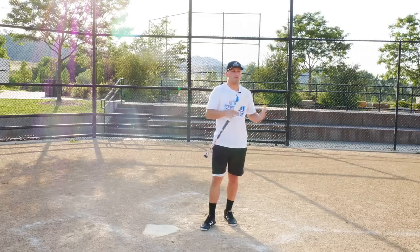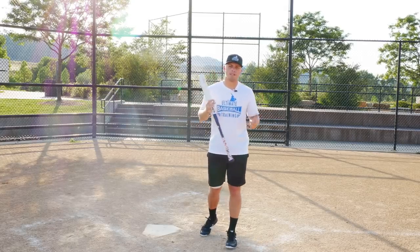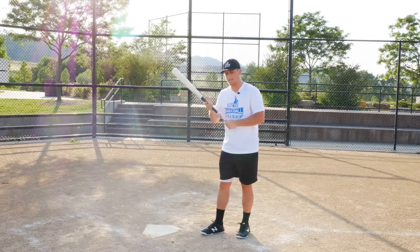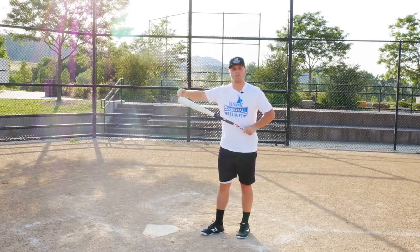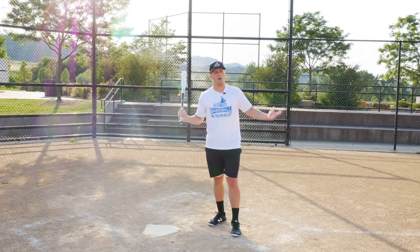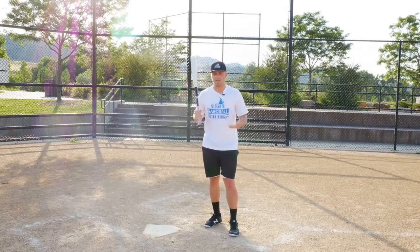What does that mean? It means there is a greater margin of error — you can actually miss-hit the baseball on an aluminum bat. You can hit it a little bit closer to your hands or a little bit further out towards the end of the bat and you still might get a base hit. All in all, a good word to describe aluminum bats is forgiving — they're more forgiving than wood bats.